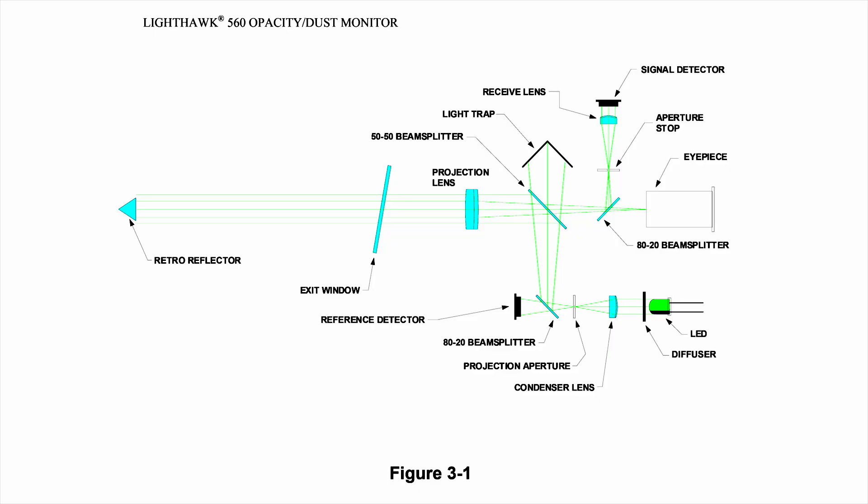The Lighthawk 560 is a double-pass system design. An LED light beam is projected through the sample path, and the optical head measures the attenuation of the amount of light returning from the reflector. The opacity is equal to 100% less the percent transmission — 80% transmission equals 20% opacity.